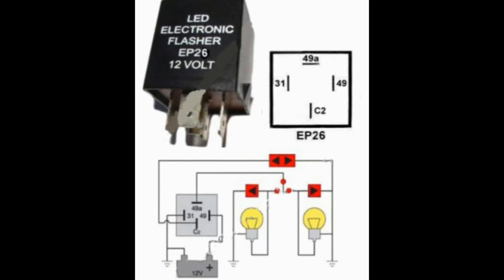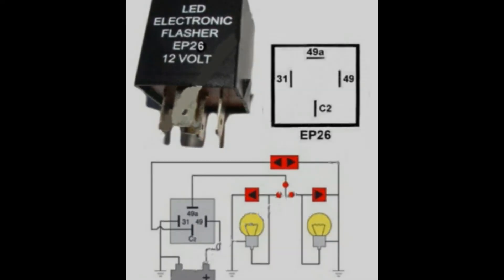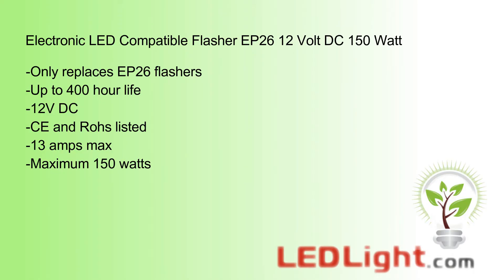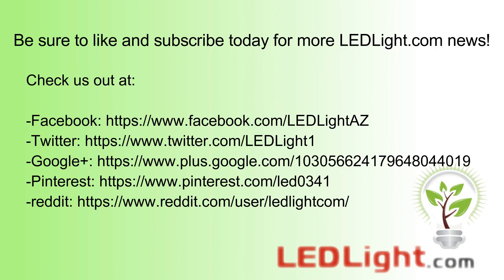This relay saves time and money by not having to install load equalizers with LED bulbs. So, let's get started.